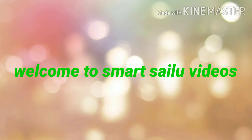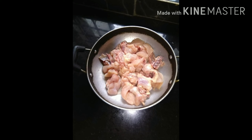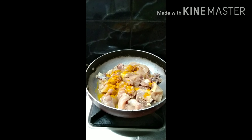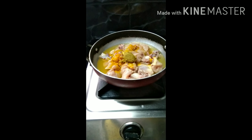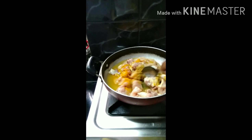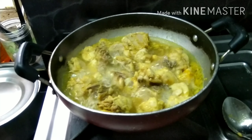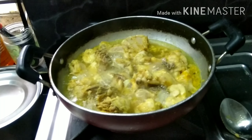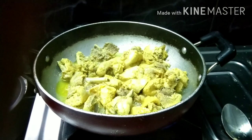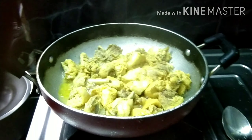Hi friends, welcome to Smart Sailu video. I gave you a chicken tray. I will wash the chicken and put it in the stove with the sauce, adding water. I will add a mixture to the chicken.